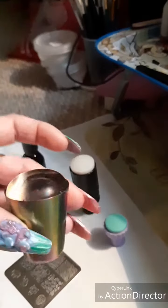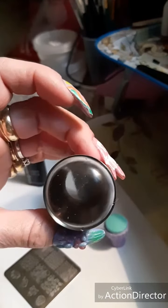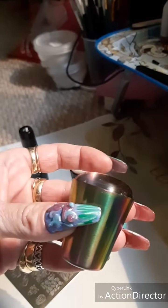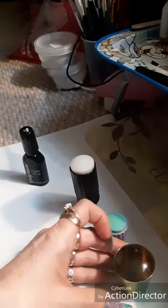I just got today in the mail my beautiful holographic Born Pretty jelly stamper. And I'm having some issues with it, so this video is going to be very short and sweet.